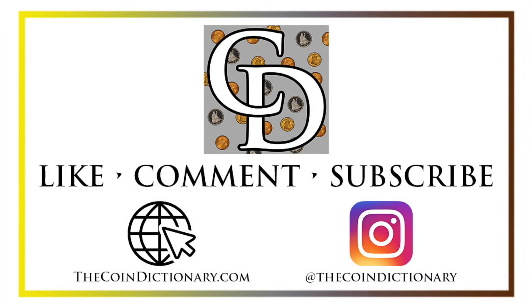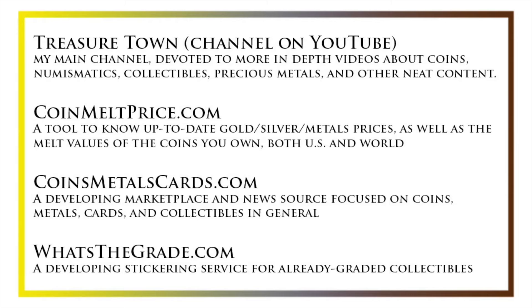I'd also like to draw your attention to some other helpful coin resources, such as my other YouTube channel, Treasure Town, which does more in-depth videos about coins and collectibles, as well as coinmeltprice.com, which shows up-to-date precious metals pricing and the melt values of the coins that you own, coinsmetalscards.com, which will be both a marketplace and a news source for coins, metals, and cards, as well as whatsthegrade.com, which will develop into a stickering service for already-graded collectibles.